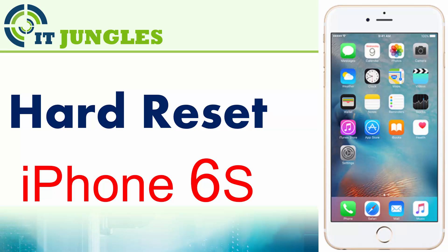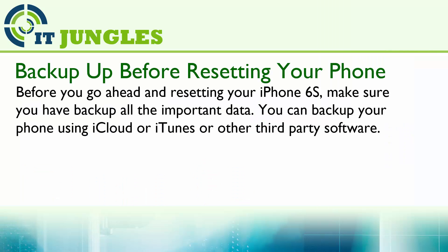Now to hard reset the iPhone 6. Before you go ahead and resetting your iPhone 6, make sure you have backed up all the important data. You can backup the phone using iCloud, iTunes, or other third-party software.